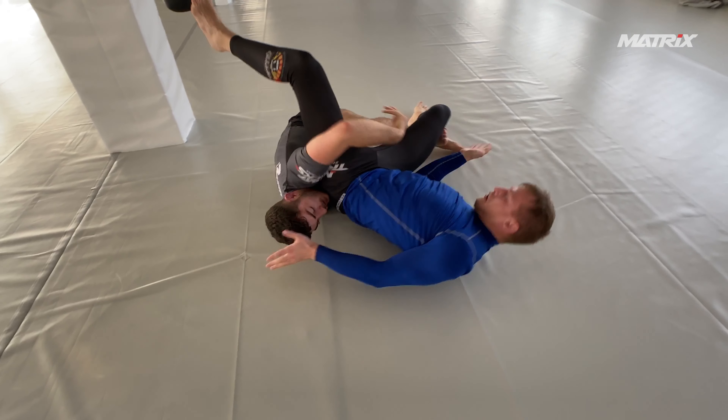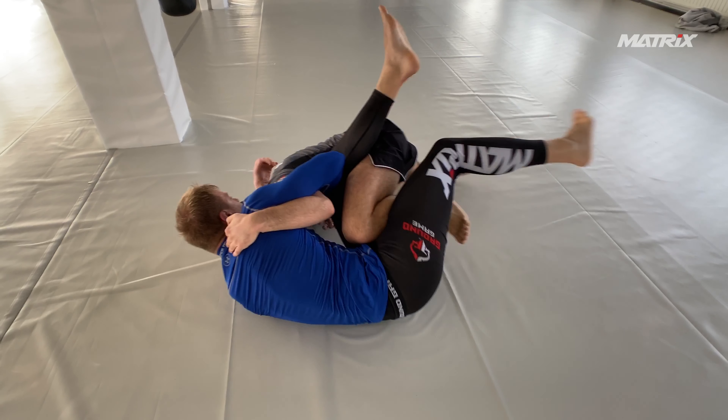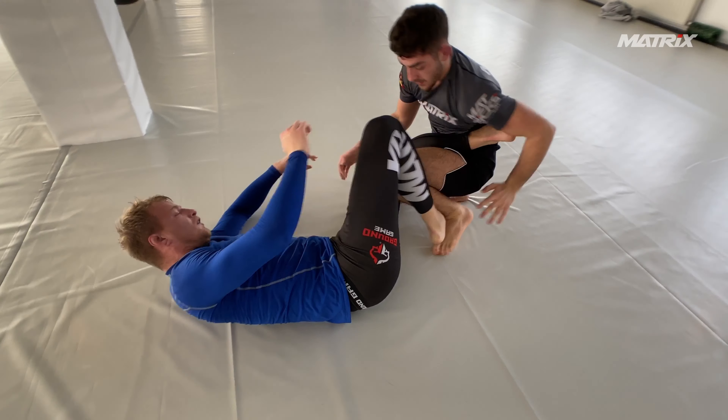Otherwise Bruno would have gotten the back for sure. But Bruno's still on it. Jakub is able to scramble up, but Bruno can maintain the left knee inside.